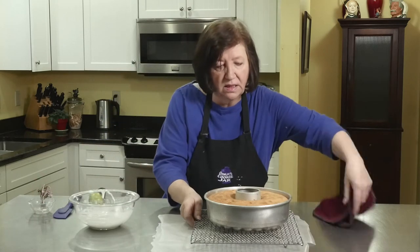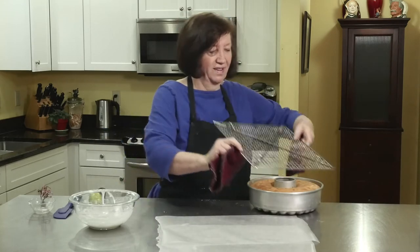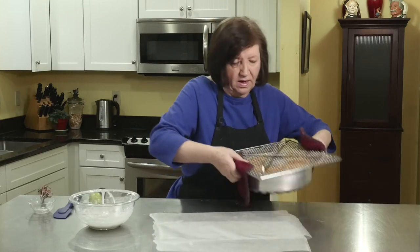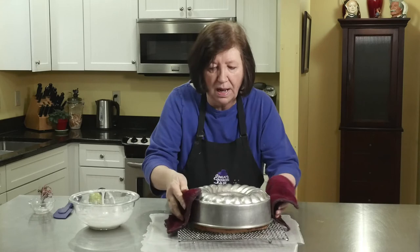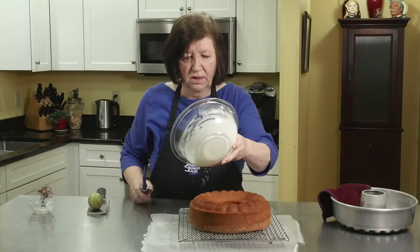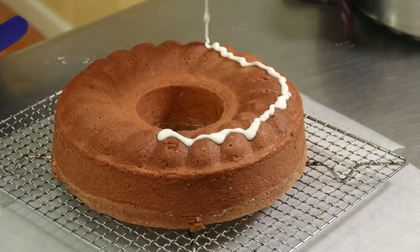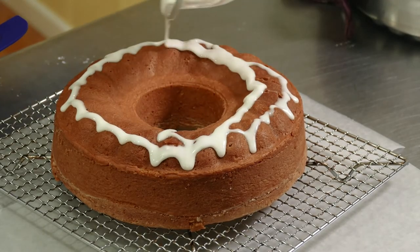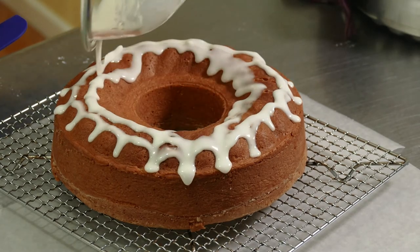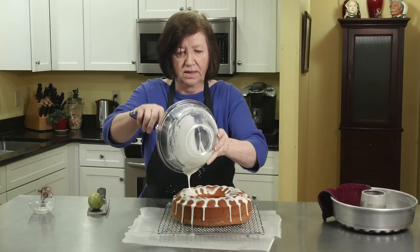This is still very, very warm. I've got some wax paper on the counter because I'm going to put the glaze on it and it's going to drip. Now just start the glaze — keep going around and around with the glaze. Get it all out of there.